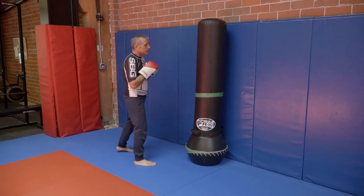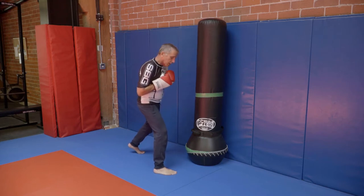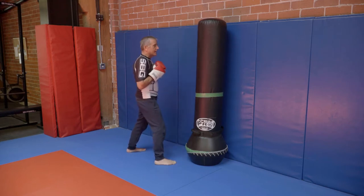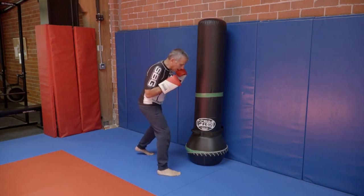The first key is you need to get your foot to the side. You want to be on the outside of your opponent. You don't want to be standing in front of them and trying to reach around. That means I'm going to take a step and then launch my body.